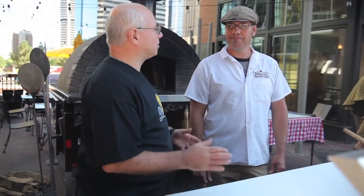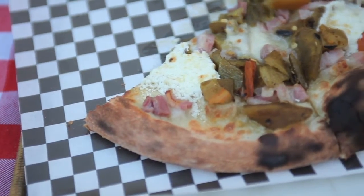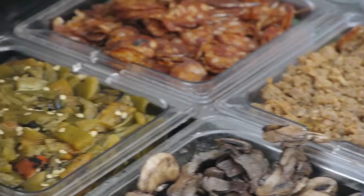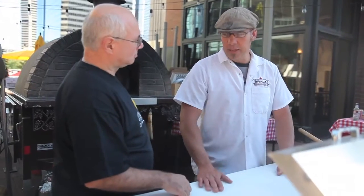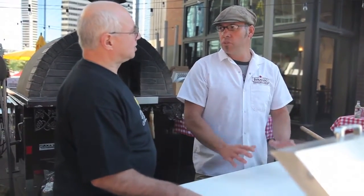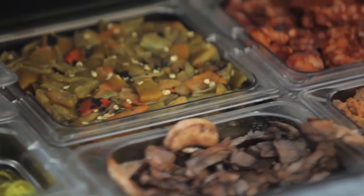David, I see on your menu you've got something called the Colorado Chili Pie. I do. I'm trying to be rustic and more true to the Italian culture or tradition of pizza, but part of that is being local. And, of course, during this time of year, what's local in Colorado is our roasted green chilies.